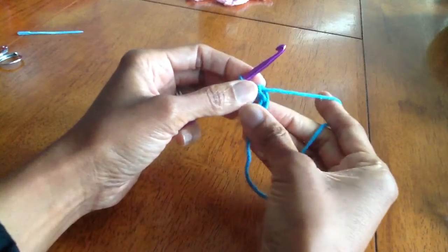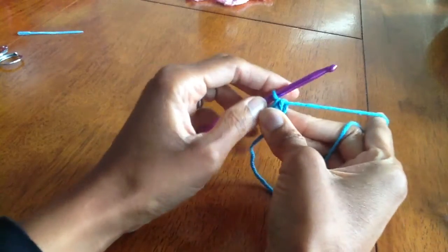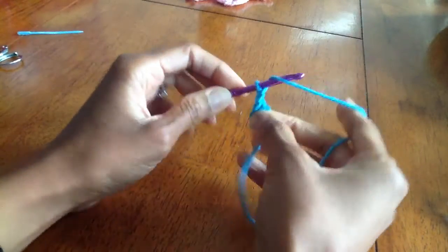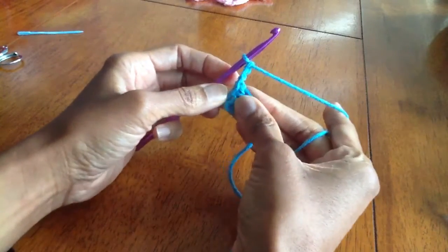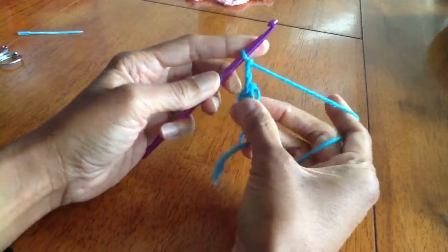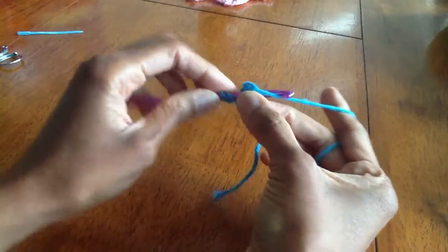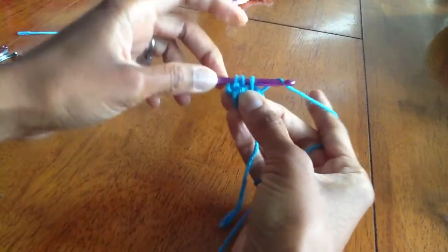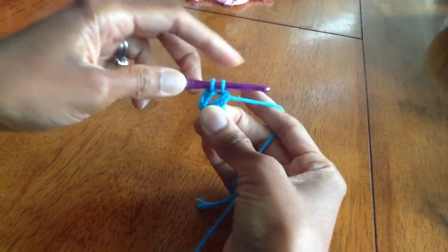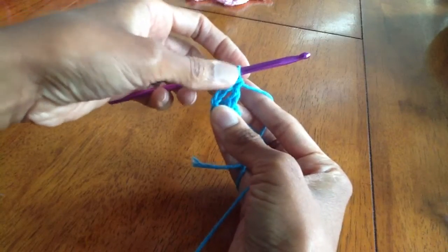Hold it close to the ring as we crochet around. Round one: we're going to chain three — this makes our first double crochet. Now we're going to double crochet into the ring: yarn over, go into the center, yarn over and pull that out. We should have three on our hook, yarn over and pull through two, then yarn over and pull through two. That completes our first double crochet.